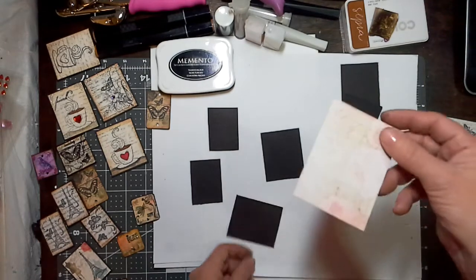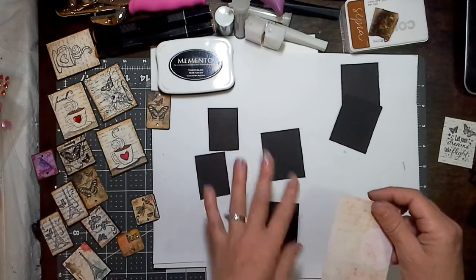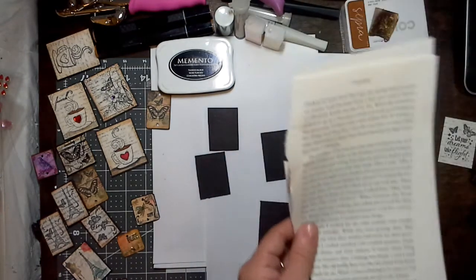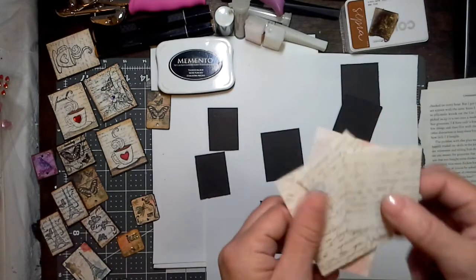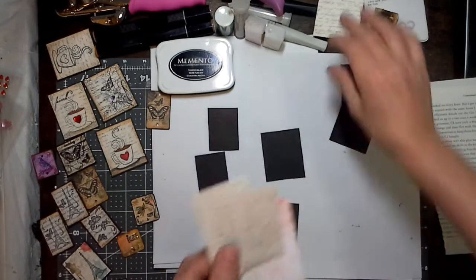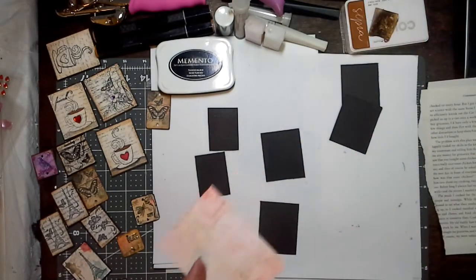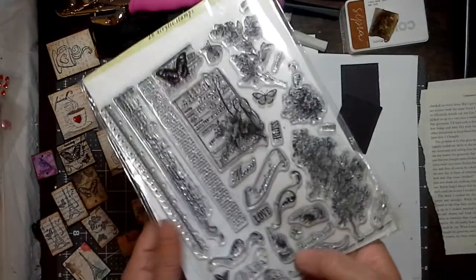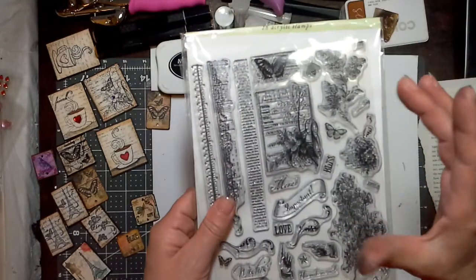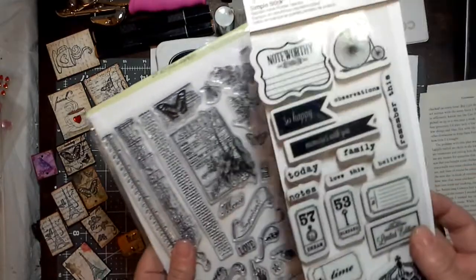All you need is some chipboard and some scrap paper. You can start with a blank canvas so you can ink on them and do whatever you'd like. I generally just use what's in my stash — it's a good way to use up your little itty bitty scraps. I also use a bunch of smaller stamps or things that I think would make a nice background on my art tiles.